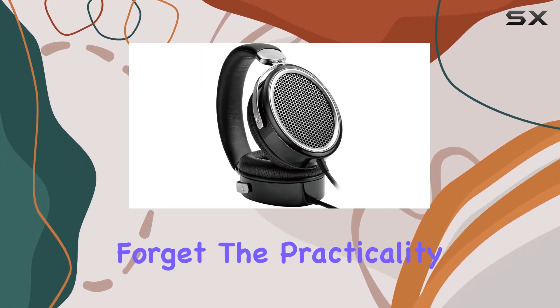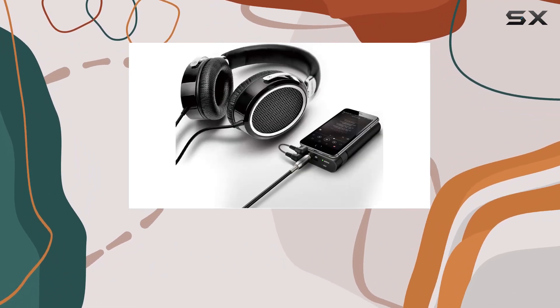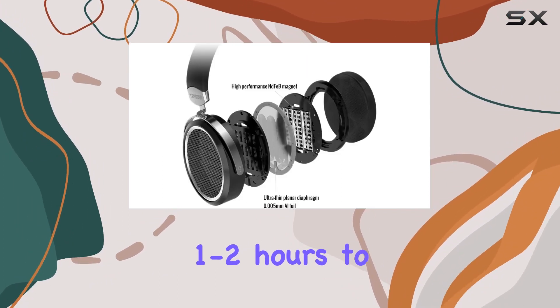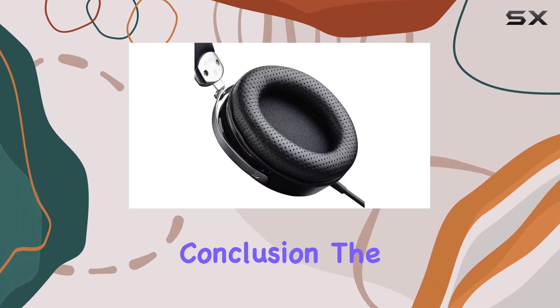And let's not forget the practicality of the foldable design. Not only does it save desk space, but the included carry bag makes these headphones a travel-friendly companion. A quick tip for users: take a break every 1 to 2 hours to give your ears a breather and avoid any discomfort, especially in warmer environments.